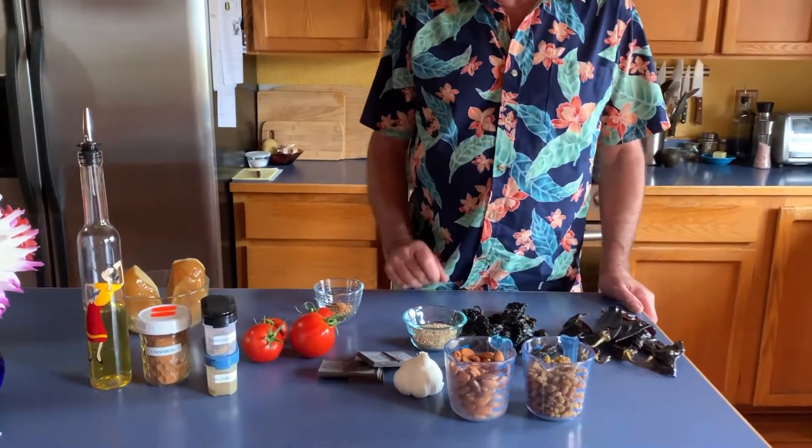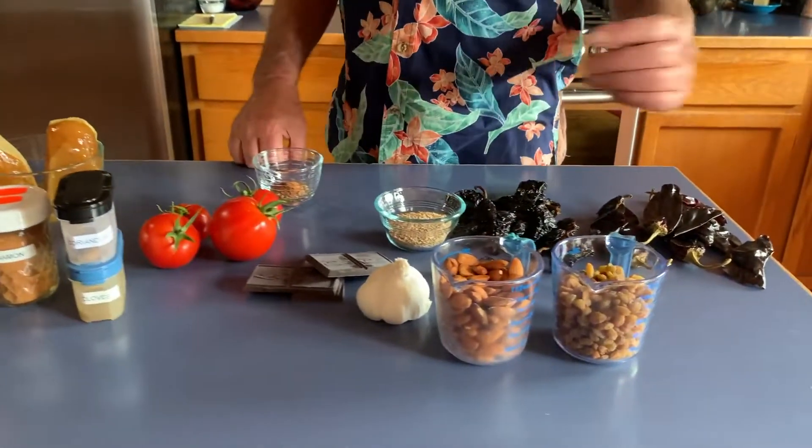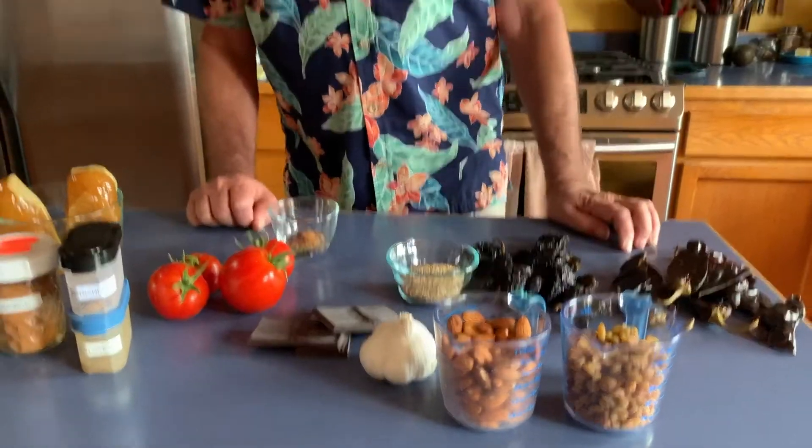A cup of almonds, a cup of raisins — I'm going to use the golden raisins this time. I've made it with both and you really can't tell a lot of difference. Some garlic, three ounces of chocolate, and this is a hundred percent cacao with no sweetener in it at all, and four tomatoes which will be blanched, peeled, seeded, and then chopped up.